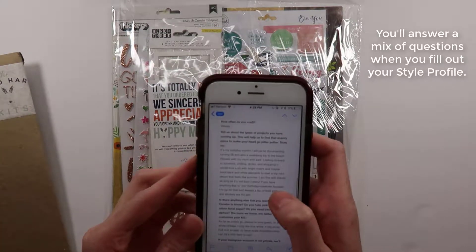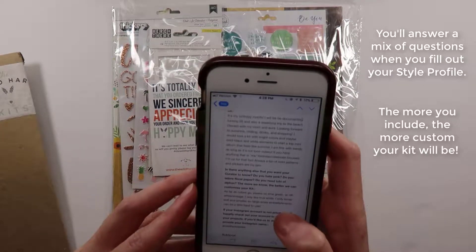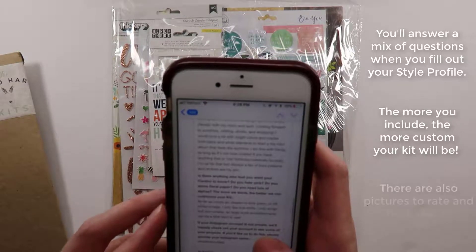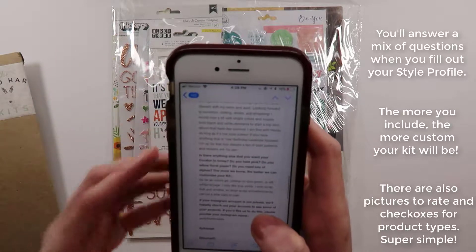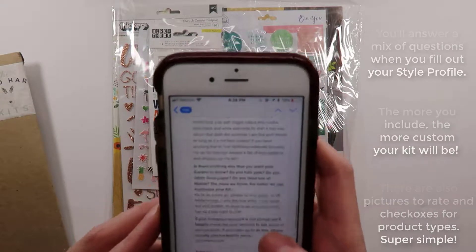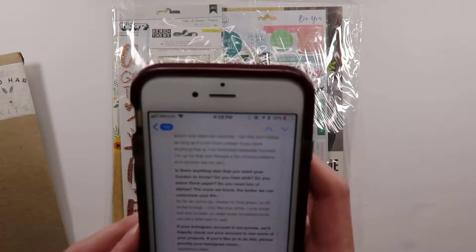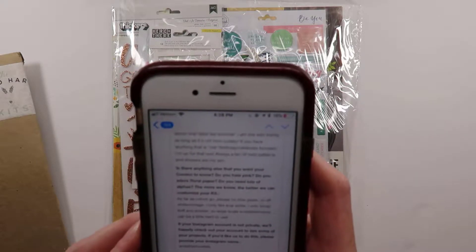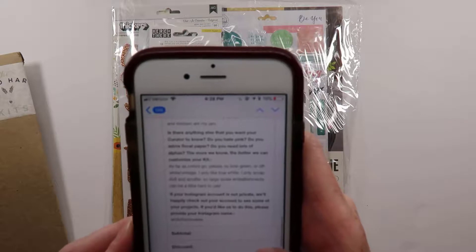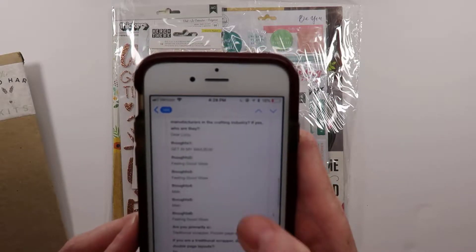This month I told my curator: it's my birthday month, I'm turning 28 and will be taking a week-long trip to the beach in Texas. Looking forward to sunshine, chilling, drinks, shopping, and I'm open to things like a kit with bright colors, maybe bold black and white to start a mini album or something that feels like summer. I'm totally fine with trendy as long as it's not too cutesy. If you have anything that is birthday or celebrate focused, I'm up for that too. Always a fan of bold patterns and stickers are my jam. Please no lime green. I also only scrap 6x8 and smaller so large-scale embellishments can be difficult for me.